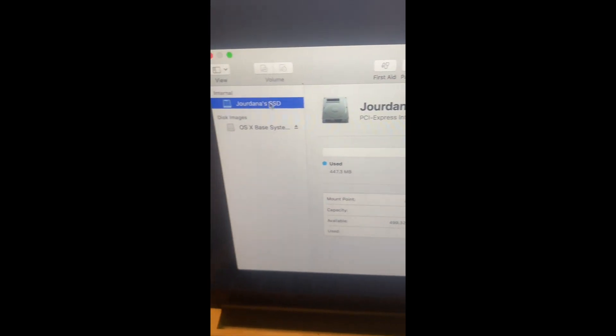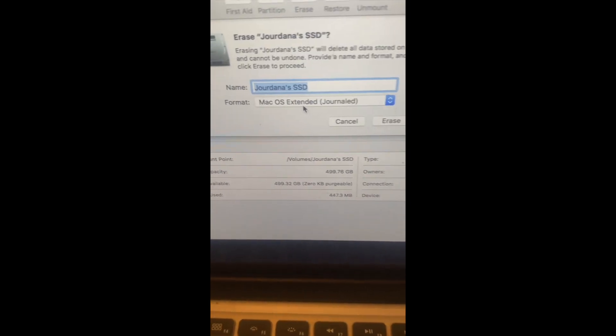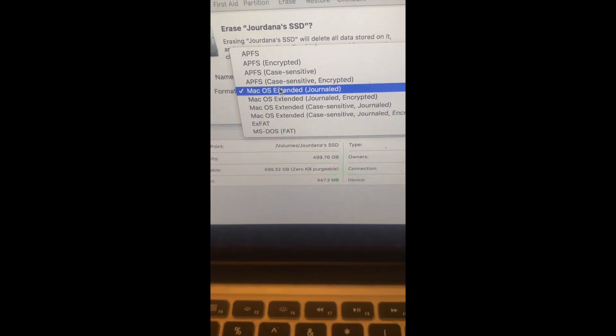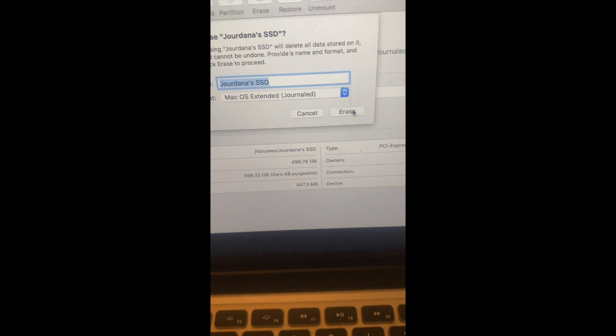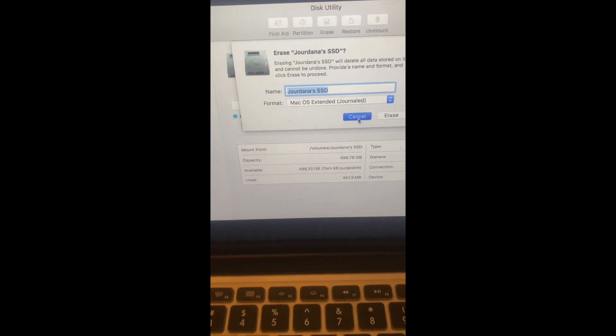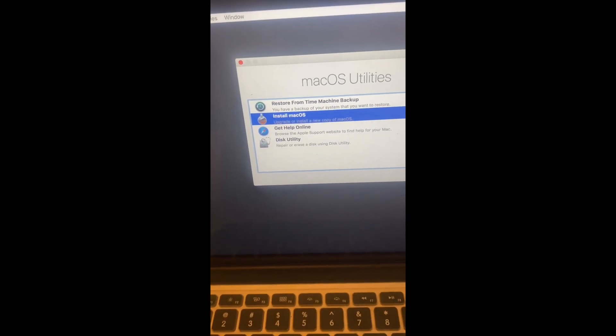I've already renamed this, but I'll do it again. The internal drive will be here — it will be titled something else. You can see it's 500 gigabytes. You'll go over to Erase, leave the format as Mac OS Extended, rename it to whatever you'd like, and then click Erase.